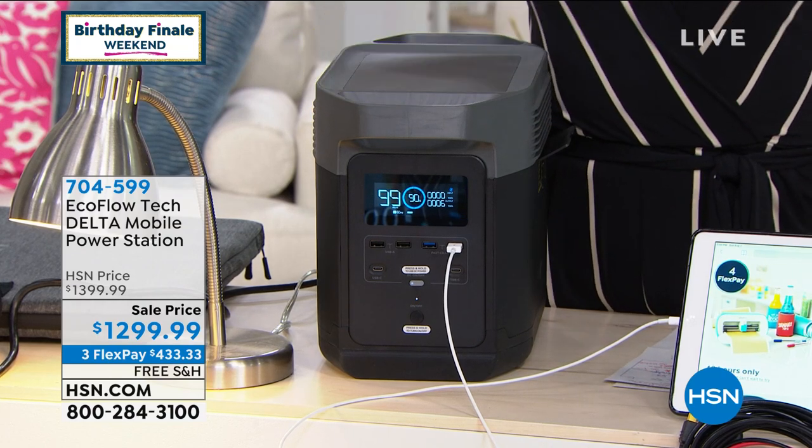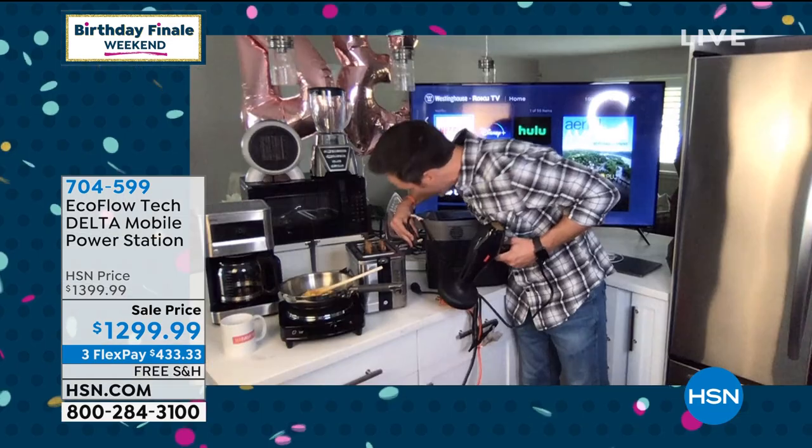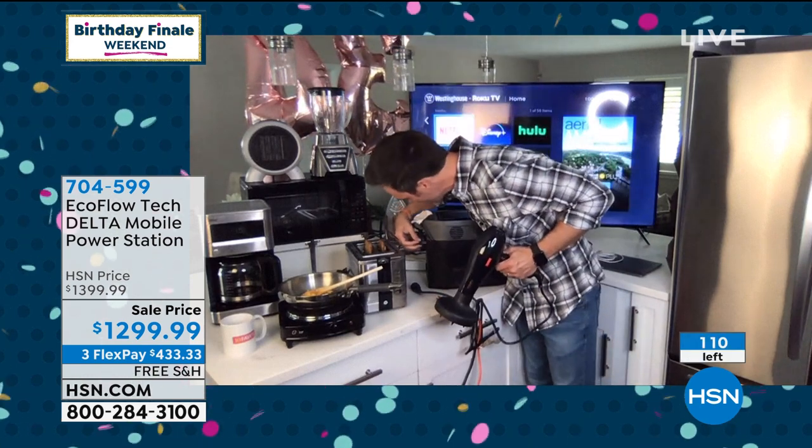Plus, you've got all of your USB and USB-C ports there on the front for all of your tablets, your phones, your computers. Even your Wi-Fi routers, you're going to be able to plug in and get those things running so that you still have internet in the middle of a storm.